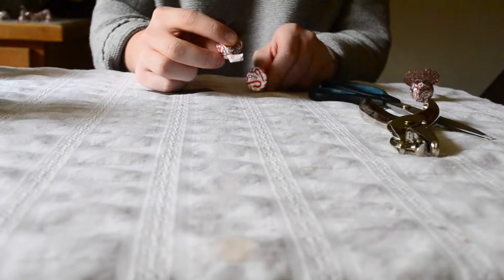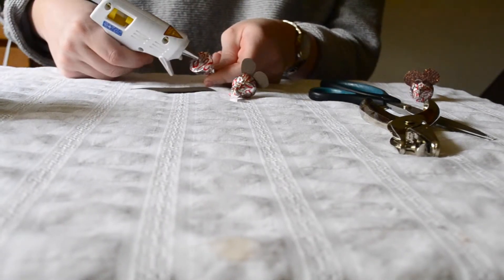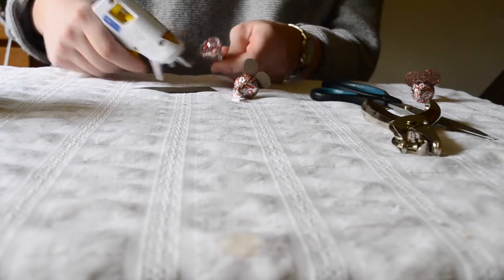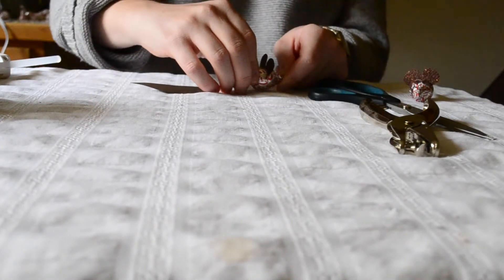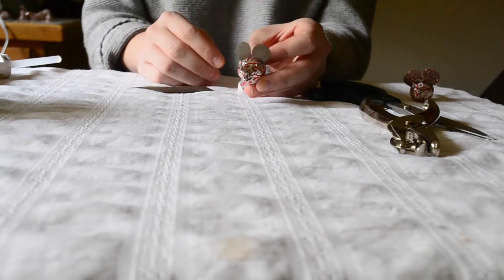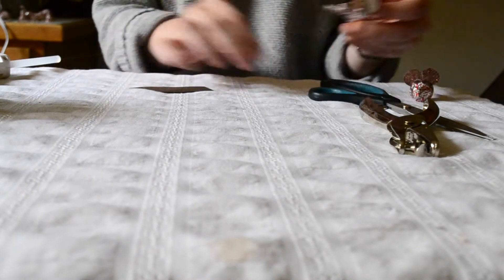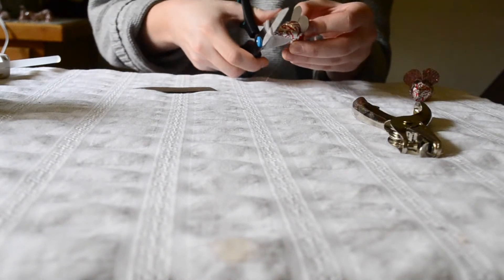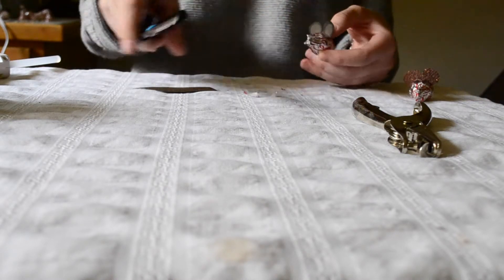Once the ears are glued on, we're going to go ahead and secure the back half of the body. You're just going to put a small drop of hot glue right in the middle of that Kiss and push the head on there just like so. Now we're going to trim the excess pieces of paper — just take a pair of scissors and cut the little tab off the front and cut it off the back.